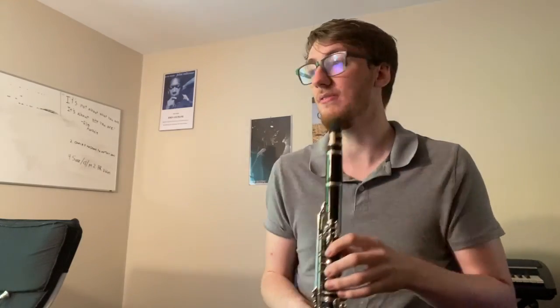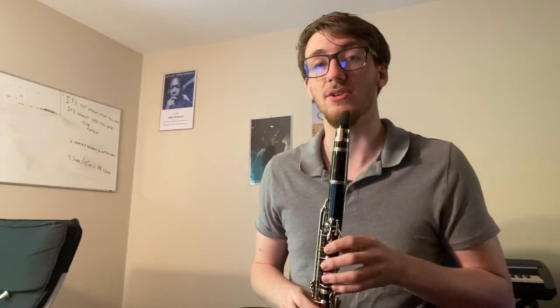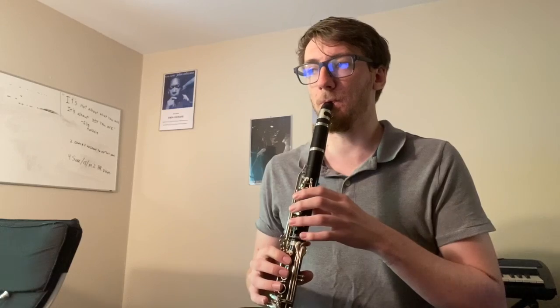Moving along — now we're going to start worrying about the C sharp, or G sharp, depending on your instrument. Measure 86. You have to go in the clarinet from an F to a C sharp; in the case of the saxophone, from a C to a G sharp. That's not very fun. Be sure your fingers are not up away from the keys when you're playing that F or that C. They have to be close to the keys, or else you're never going to make it happen. Practice just going from F to C sharp, or from C to G sharp, whichever applies to you — over and over again. You'll notice that the closer you keep your fingers to the keys, the easier it is. Then work it back into context. Before you know it, you'll have it up to tempo.